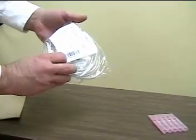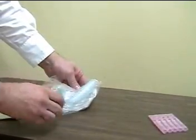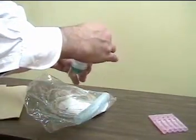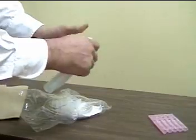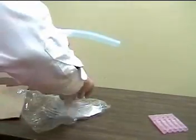SVN usually comes in a prepackaged container. It's not very difficult to assemble. Inside the package is the nebulizer, a T which often fits on the top of the nebulizer, and the 6-inch reservoir tubing which connects to one end of the nebulizer.